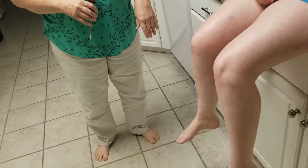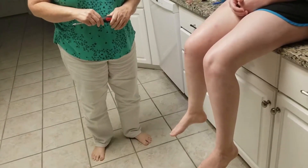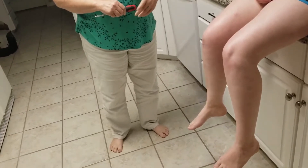This goes along with exercise 21 dealing with human reflexes. We're going to demonstrate a few of the reflexes here. The first one I'm going to demonstrate is the patella reflex, often referred to as the knee jerk reflex.